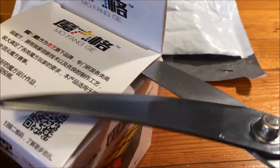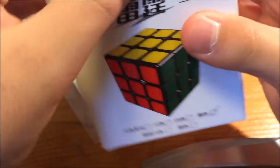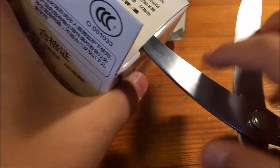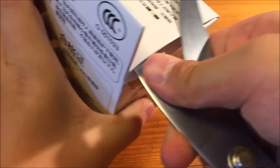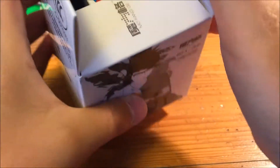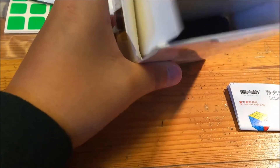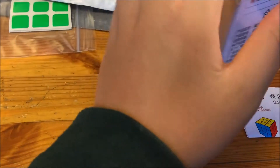I'm really sorry about my shakiness on the camera. It's not going to pop out easily — I don't want to rip the packaging. Oh, I ripped it, but whatever. So here we have another pamphlet, and here's the actual cube.